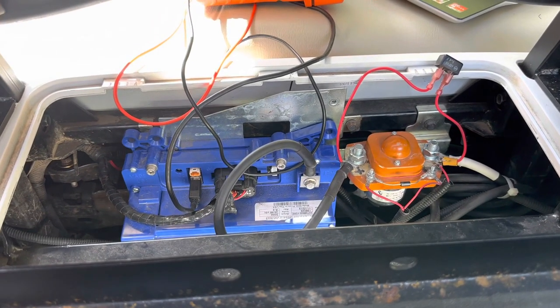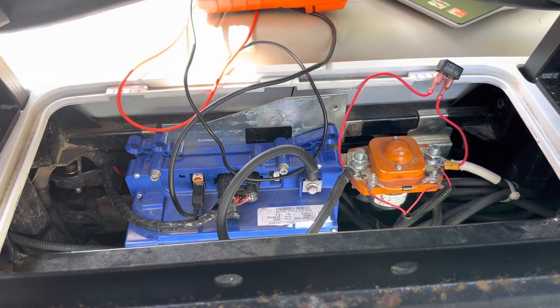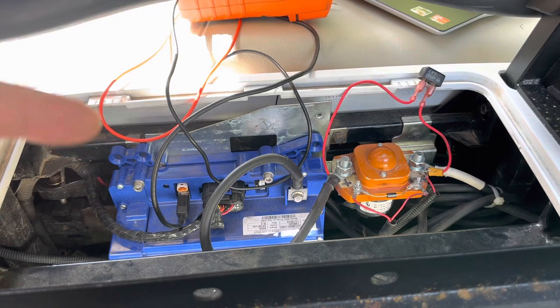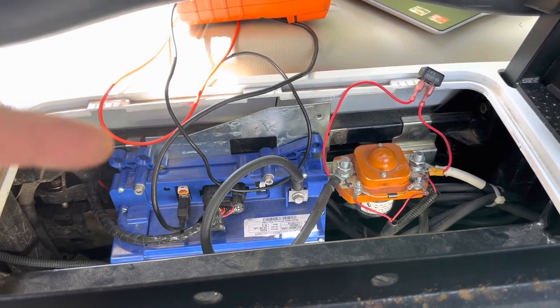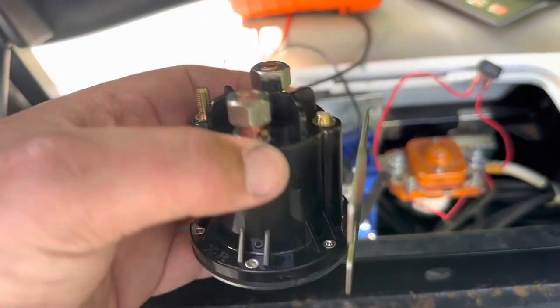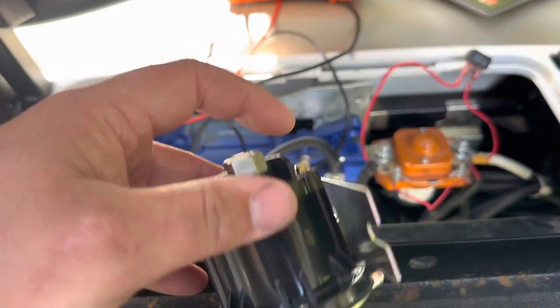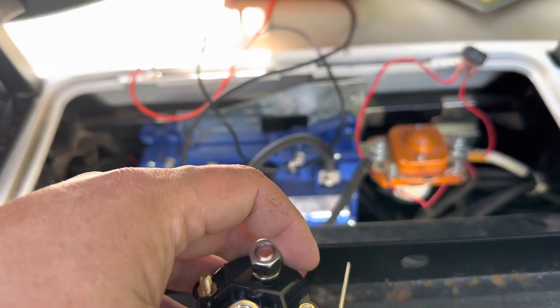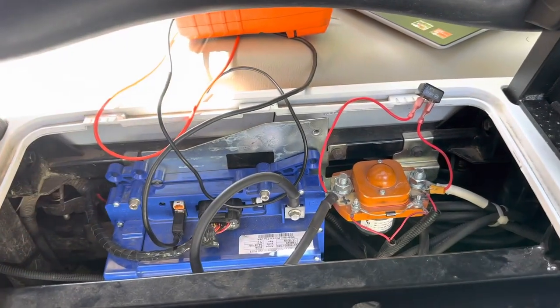This golf cart is equipped with the 500-amp Altrax controller and a 400-amp DC solenoid for 48-volt that was just installed when the factory one they thought went bad. Unfortunately I would put the factory one back on but they broke the lug - it happens, it's pretty common to break.